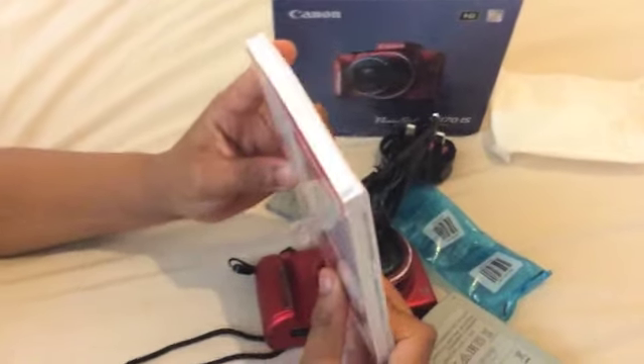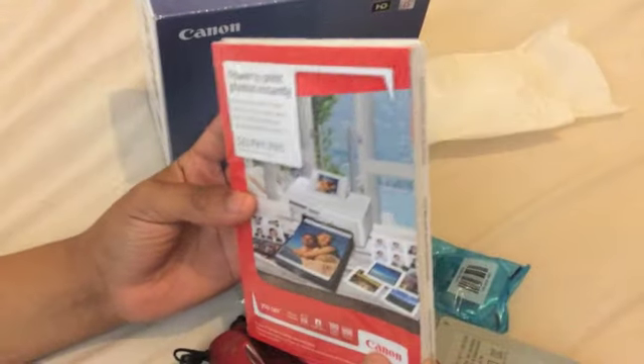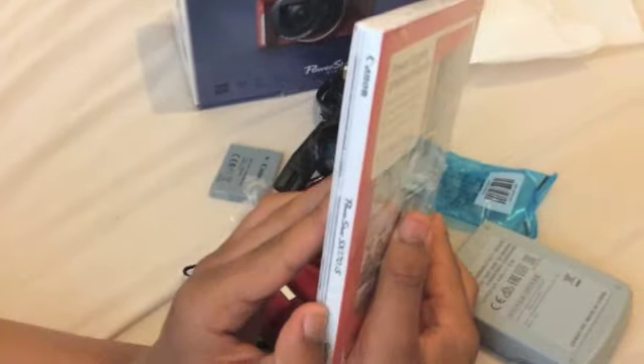This is power to print photos instantly — paper, I guess, as you can see here. And if you can see right there in the middle, there's a little booklet.